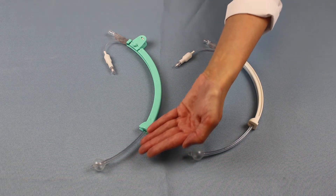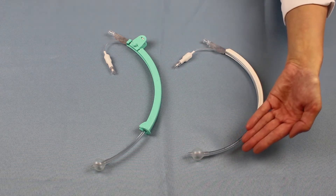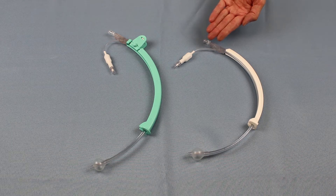Third, the extension junction is flexible. This allows the physician to adjust the position of the uterine manipulator with far less risk of snapping the UMI.